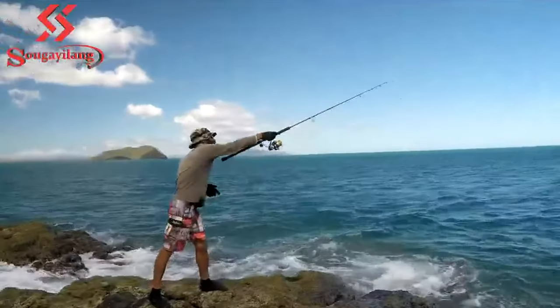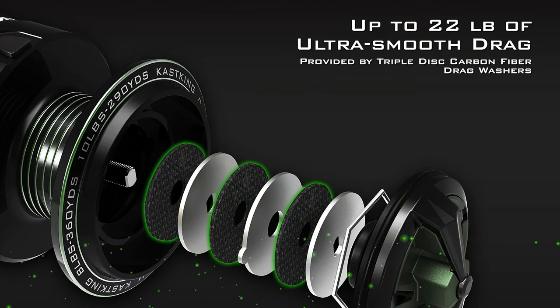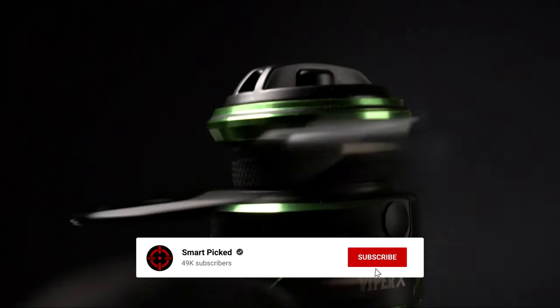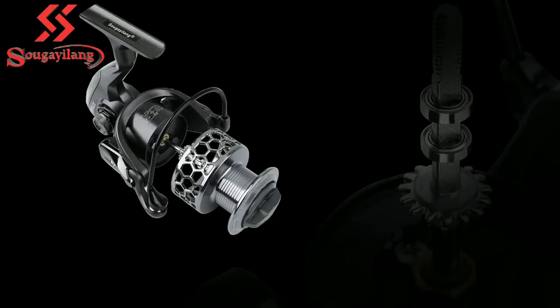All the products featured in this video can be found in the description below. For more comprehensive analysis and handy comparison, please visit our website at smartpicked.com. Like this video, subscribe to our channel and click the notification bell to keep up with our latest updates. Now let's jump into the listicle.